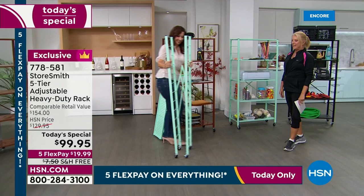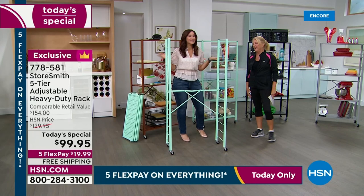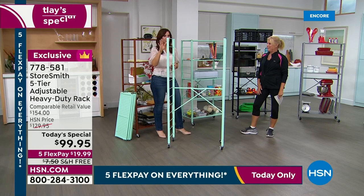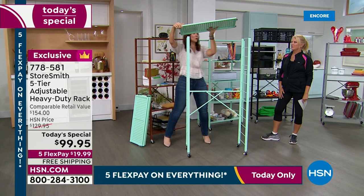Rebecca wheels it right in. It collapses down to just inches, but here's the favorite thing — when it comes to assembly, you decide if you want wheels or not. It is the most customizable we've ever done because all five of the shelves can be placed on any of these rungs. You can have one shelf, two shelves, three, four, or five shelves at any of the rung positions.